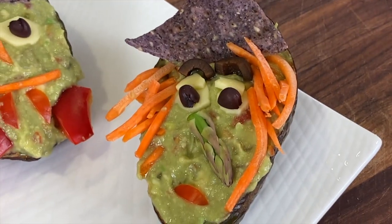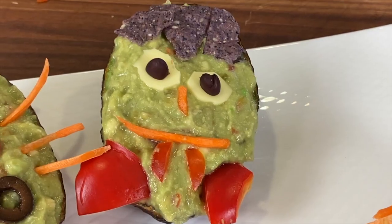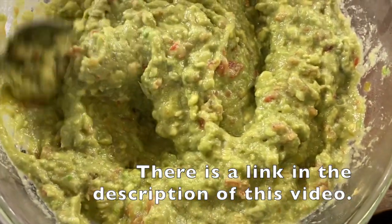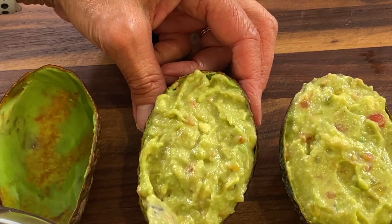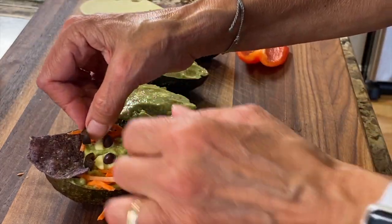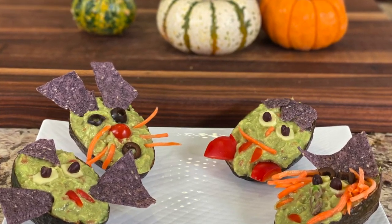Today we're making Halloween guacamole. This is a recipe that I made 11 years ago and I thought it would be time to bring it back, bring it to the forefront. It's a great recipe. The guacamole is excellent and today I'm doing it with a Halloween theme. We're going to put these into individual servings and it's great for adults or a kid party — healthy for kids, fun for adults. I'm Rockin' Robin.